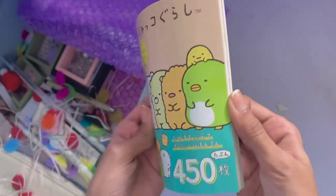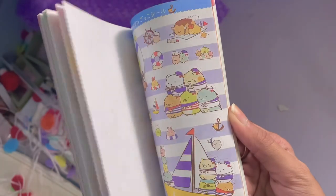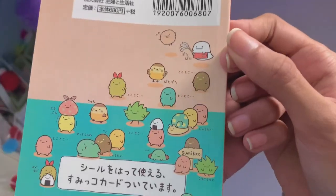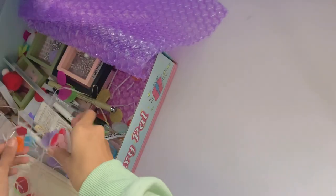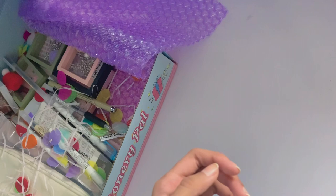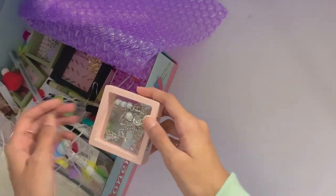I will be linking all the things that I got in the description so you guys can order whatever you want. This one had a lot more numbers and general stuff while the other one was more themed. I also got this Kirby acrylic clip, basically for holding my paper in place when I'm painting or something, so that's definitely very useful.